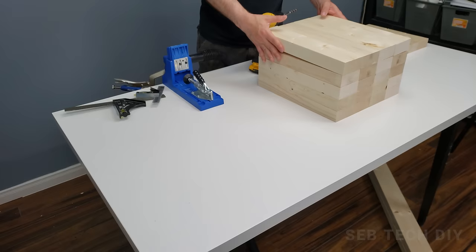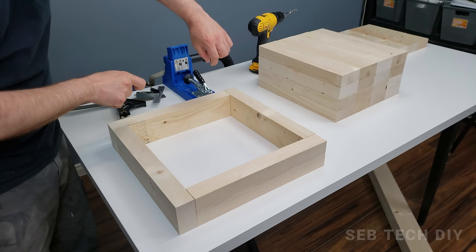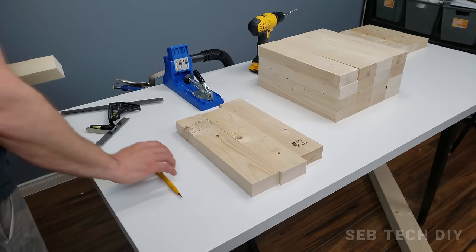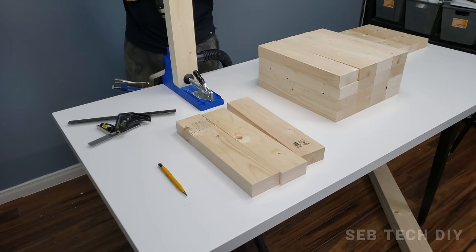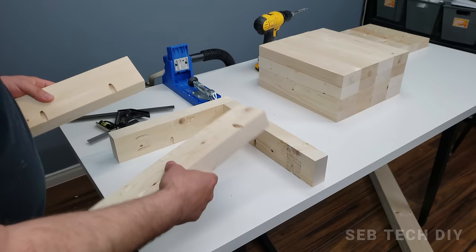Next step: make the pocket holes for the sides of the planter. We're going to make two pocket holes to connect each piece together, and also two pocket holes on the top so we can connect one row to the next row. Mark and drill all the pocket holes for the sides. If you plan to make this planter box, check my description — I've included a link to my Instructables where you can download a plan showing all the pocket hole locations.